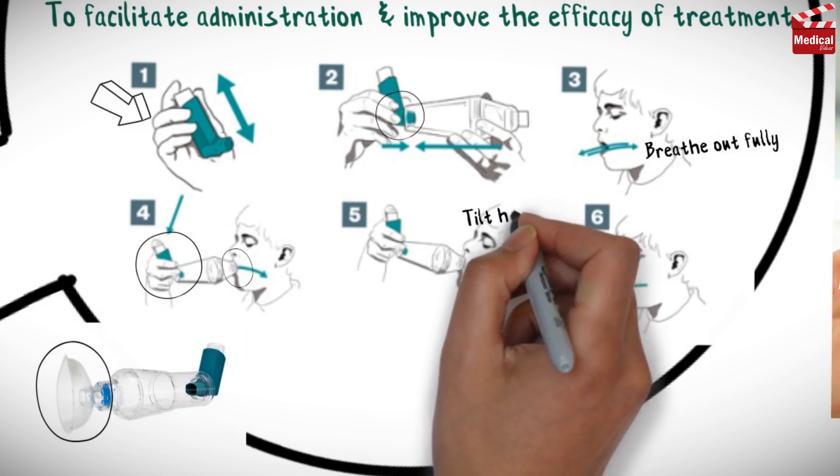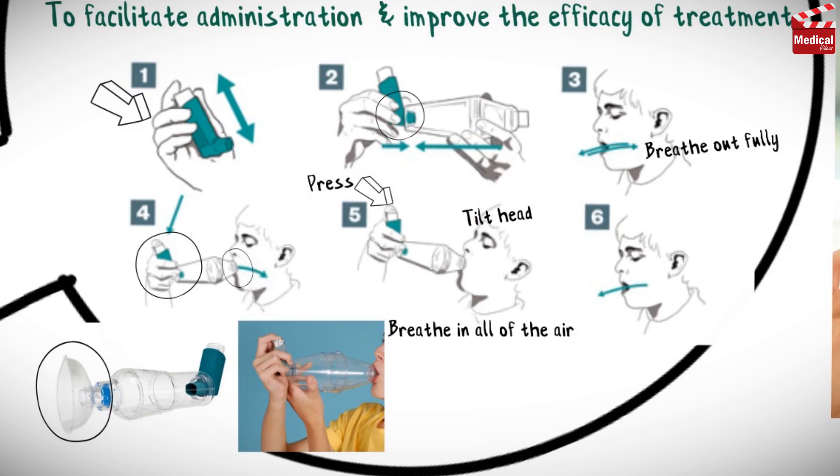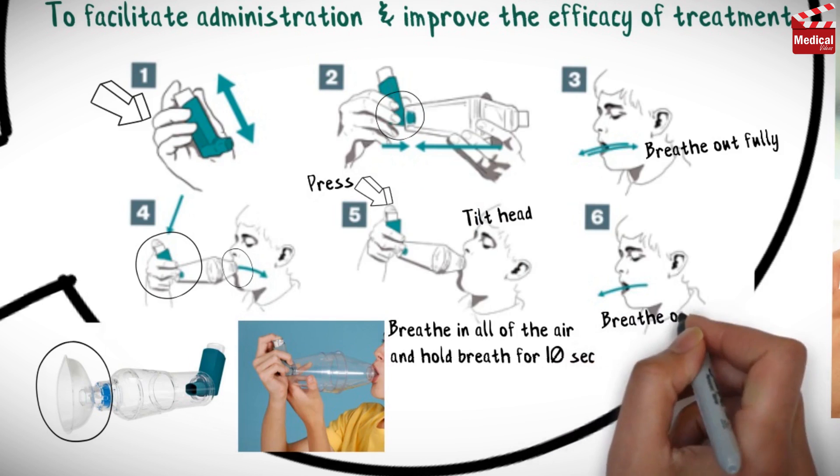The patient should tilt their head back slightly toward the ceiling. The top of the inhaler device should be pressed to release a single dose of the drug. And the patient should slowly breathe in all of the air and hold breath for 10 seconds. Finally, the patient should open their mouth, remove the spacer device, and breathe out slowly.